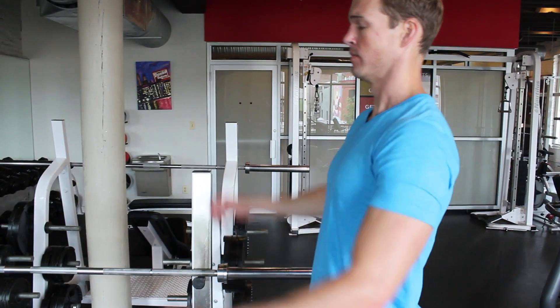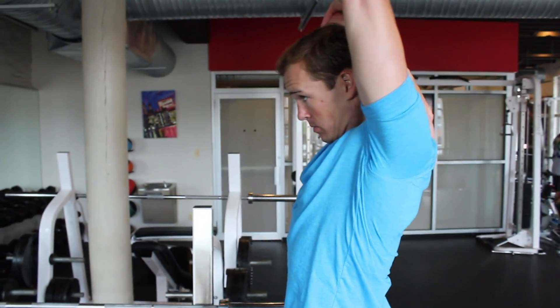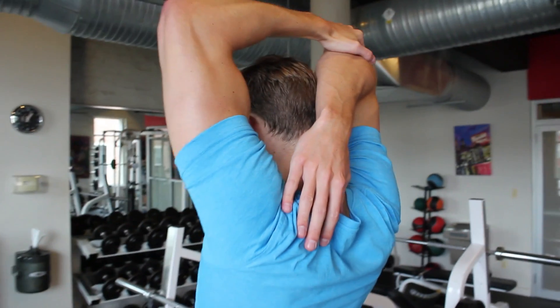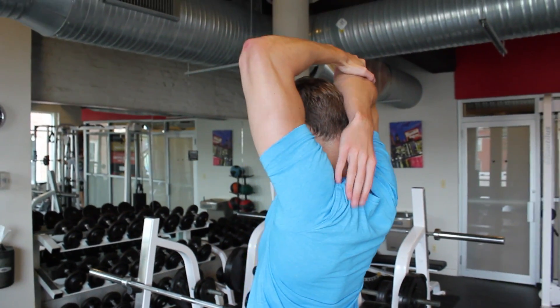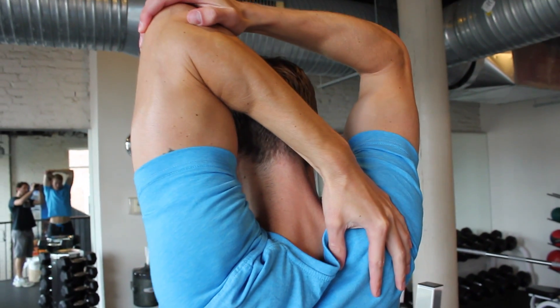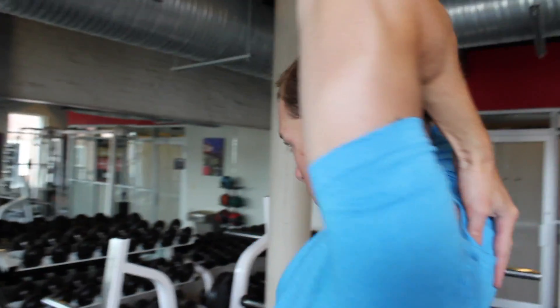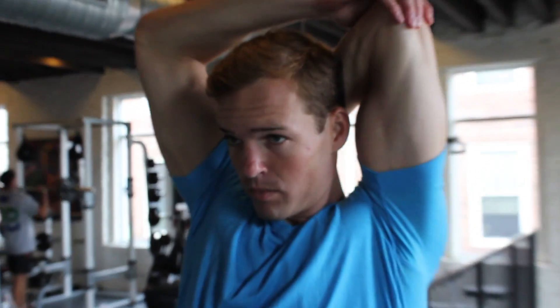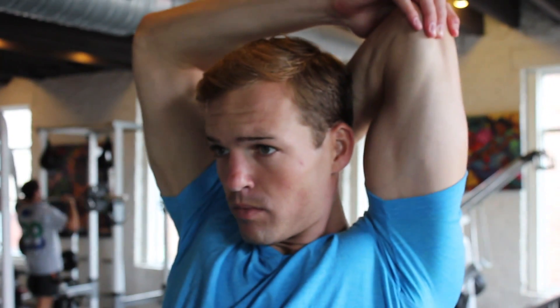Alright, so the tricep stretch — the overhead stretch. You take one arm and put it behind your head, and with your other arm on the opposite arm's elbow, you slightly pull even further behind you to really stretch out the tricep. Make sure you're not pulling too hard — you don't want to over-stretch — but just a nice simple stretch there.